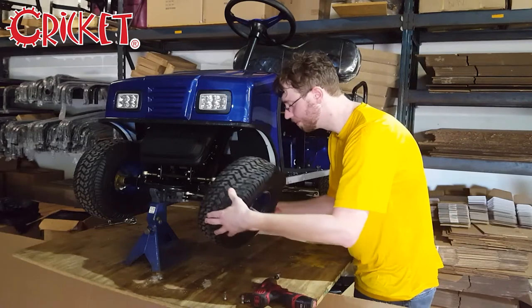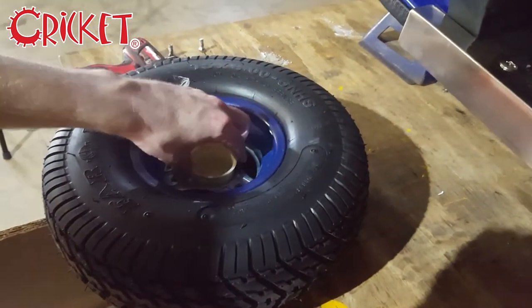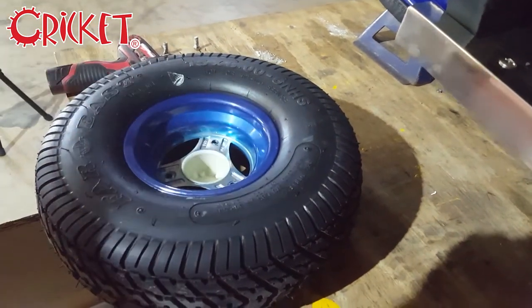Once the tire is removed, take out the replacement, ensure that the hubcap is in place, and line it up with the three holes.